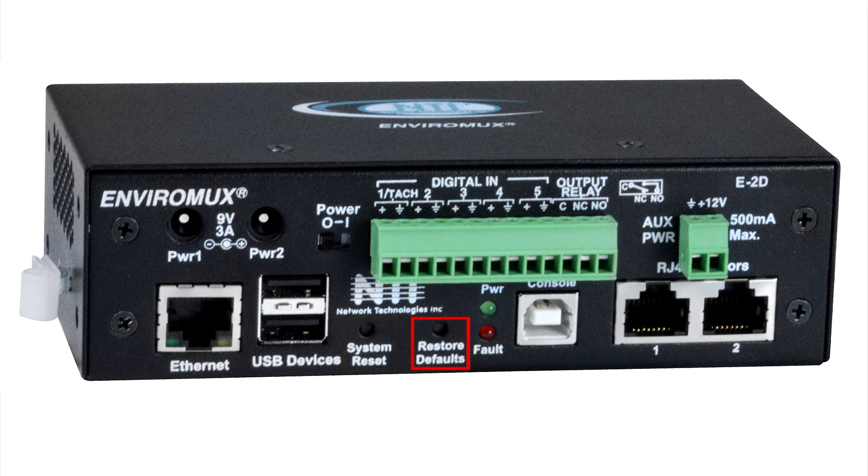The restore defaults button restores the system to factory settings. The two LEDs indicate power and fault. The USB Type-B connector is used for connecting a PC for serial terminal access.